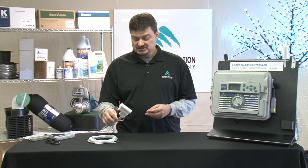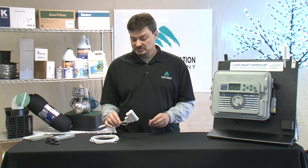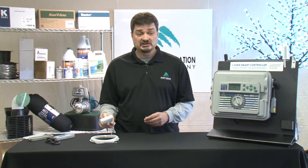The good thing about this is it also acts as a rain and freeze sensor. So if it starts to rain it will shut down your system, or if you get temperatures too low for irrigation it will also automatically shut down your system.